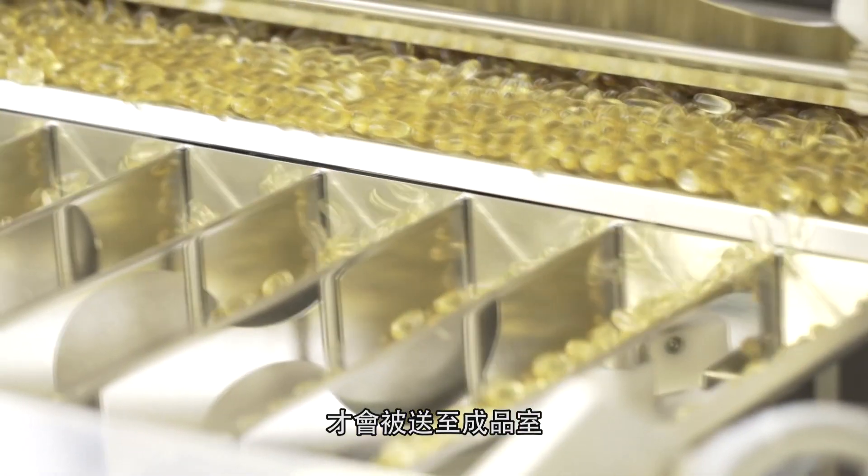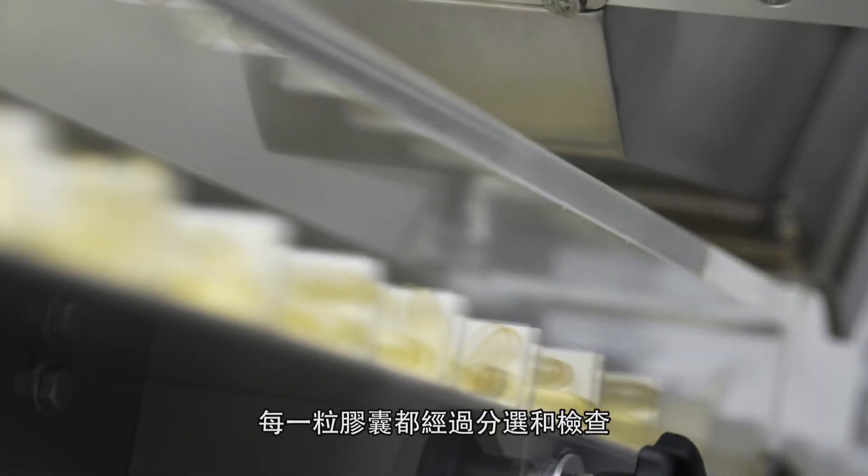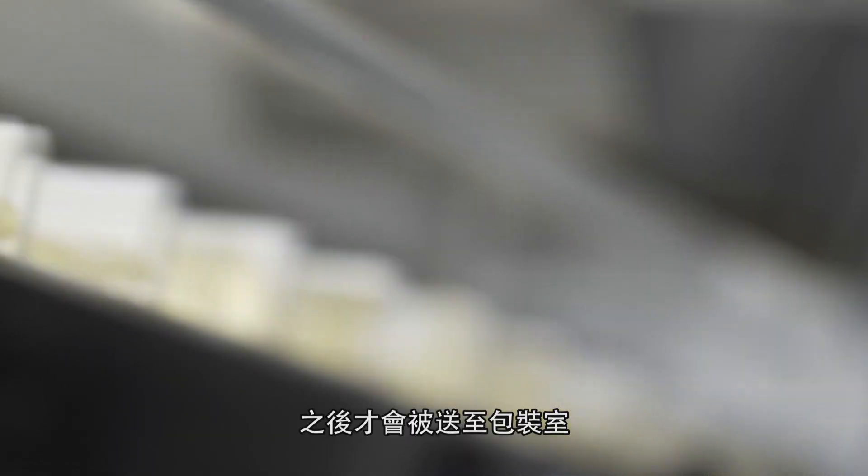The soft gels then undergo various quality tests before moving to the finishing room. It's here where each soft gel is sorted and inspected before being transferred to our packaging room.